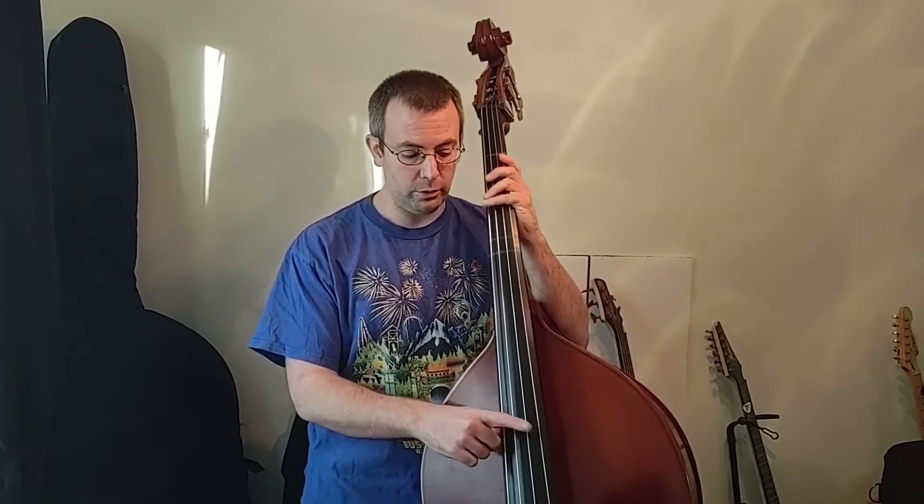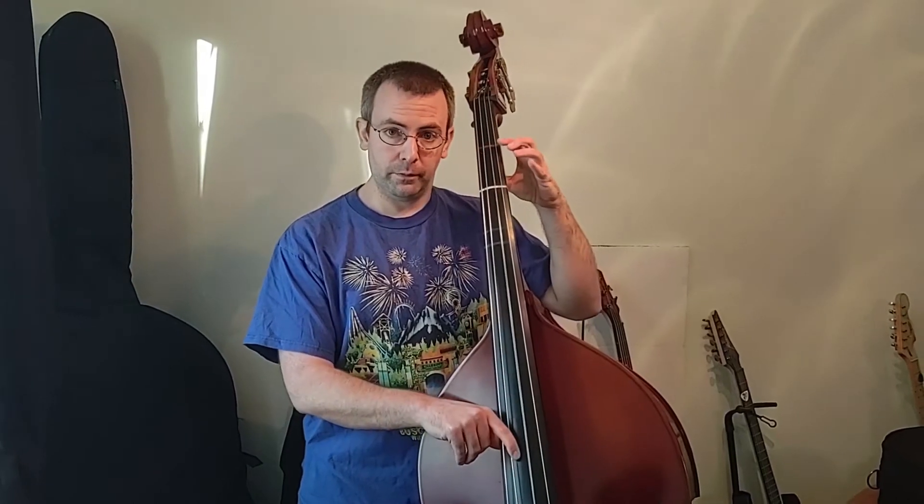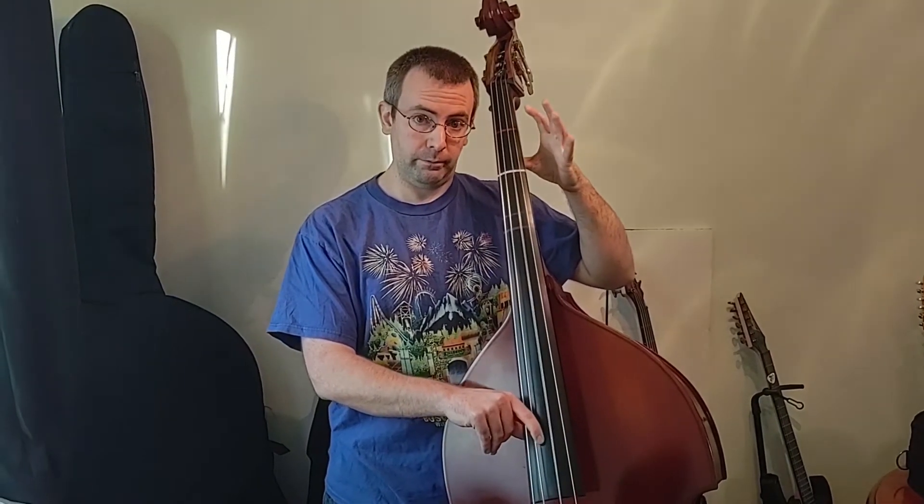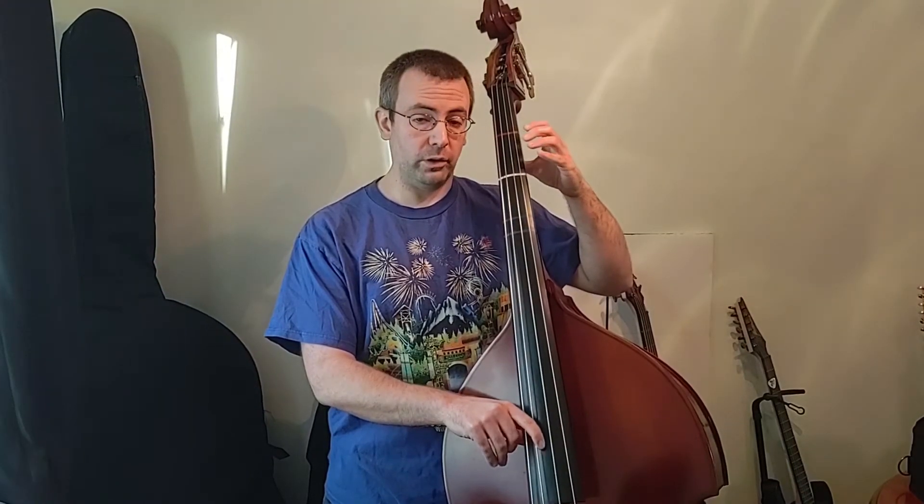For bass, this is going to start on open D string. I'm going to count one, two, three strings over, and start with open D. One finger E. Four fingers F sharp. And then back to open D. We're going to do that twice, so it's going to sound like this.